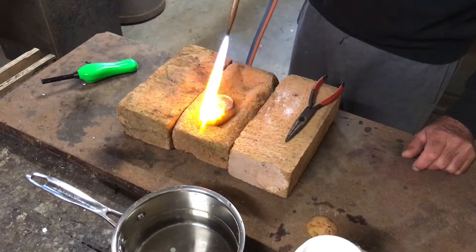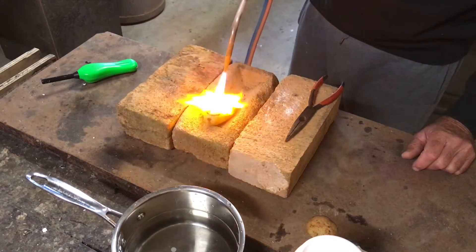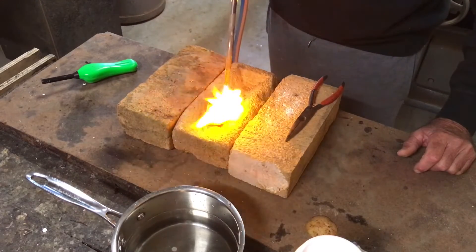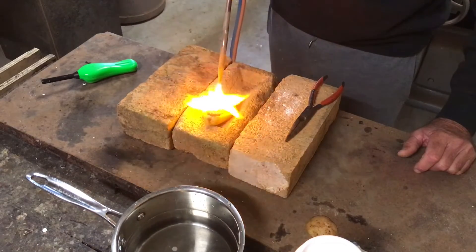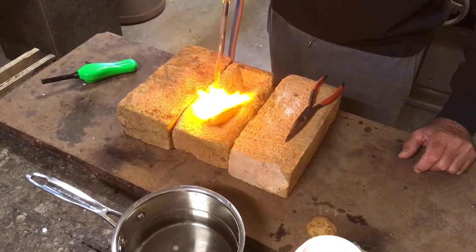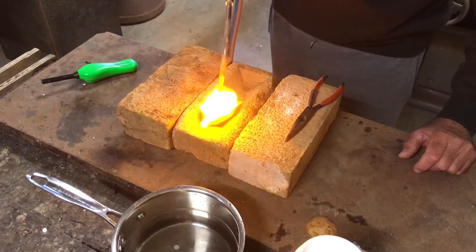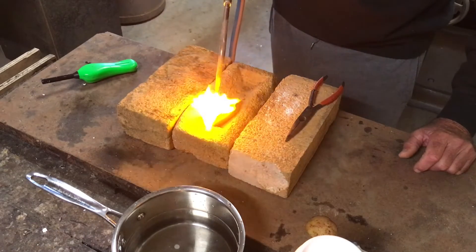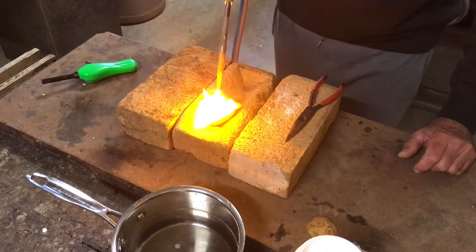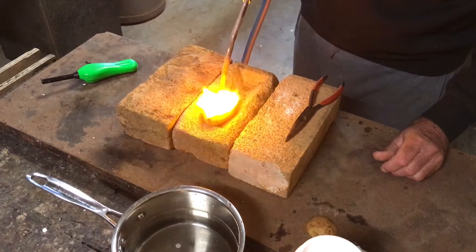And then I can increase the heat as I go. As you can see the potato is starting to dry out, so I can increase the heat now. You can see that the potato is actually turning to carbon. And if we look carefully here, within 30 seconds or so a lot of this gold will start to melt. It's just starting to melt now. I'll keep this heat on for about a minute just so that all of the nuggets on the inside melt and roll together. I'll just reach over and grab a little bit more flux — that should be enough to do the job.